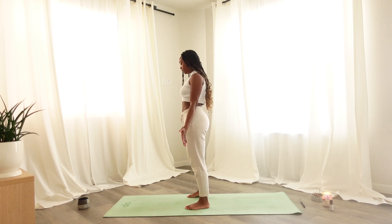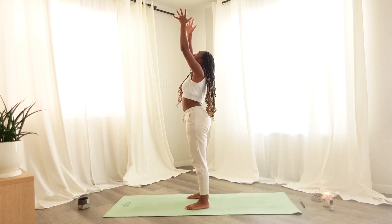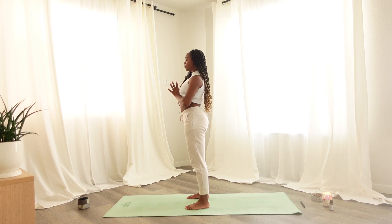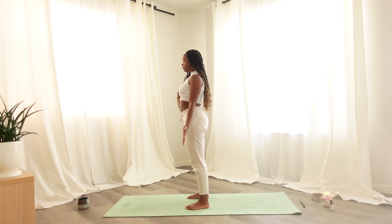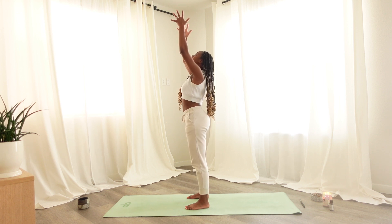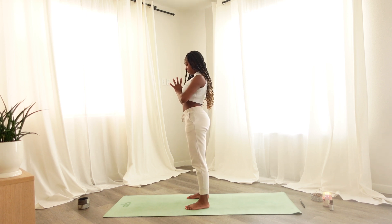Finding stillness when you are ready, palms shining beside you, coming into standing, sweeping the arms up and over the head, reaching through the fingertips, slowly bringing palms together to touch. Bringing hands to heart center, inhaling as the heart lifts to meet the hands, exhaling coming into tadasana standing.